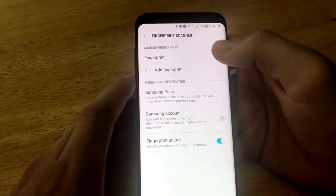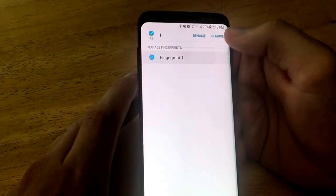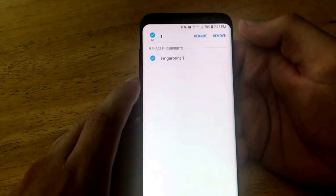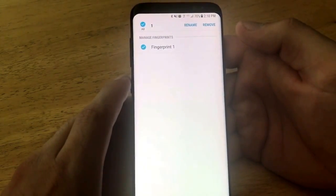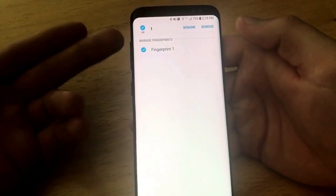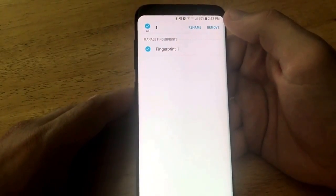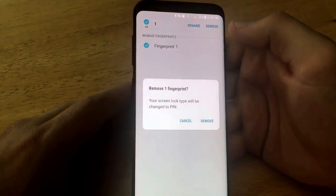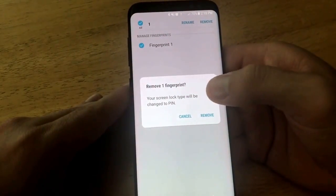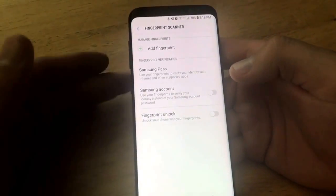From here we can see Fingerprint One. We can go right up here to Edit. For Fingerprint One, I can select it and rename it — I can name it my name, or whoever's it is, like a child, you can add their name to that fingerprint. And if you want to remove it, which is what we will be doing now, I'm going to go ahead and select Remove. It says your screen lock type will be changed to PIN — are you sure you want to remove it? Yes, remove it.